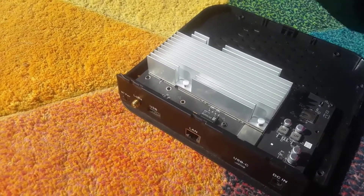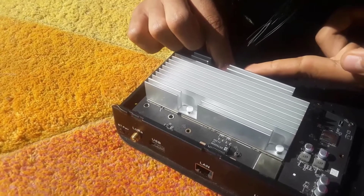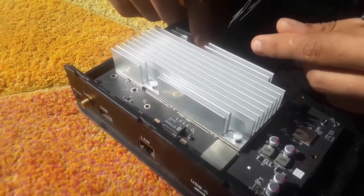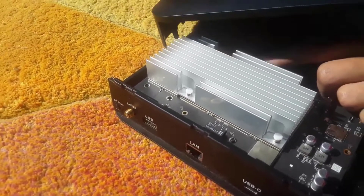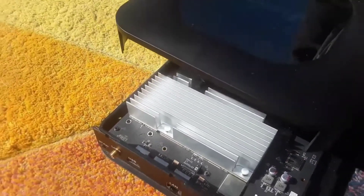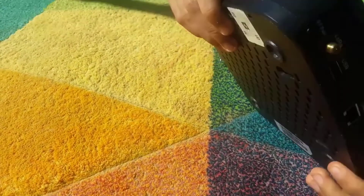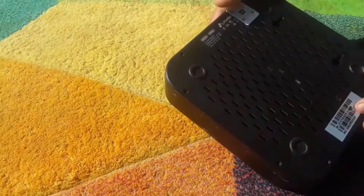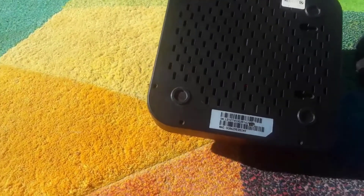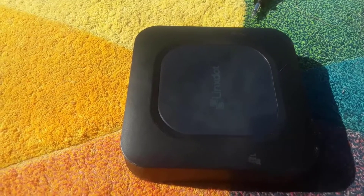Let's put this back together carefully, making sure not to break anything. Close it up — simple as that. Done. The other screws are around here somewhere and I'll screw them back in, then wipe it and put it back to work.